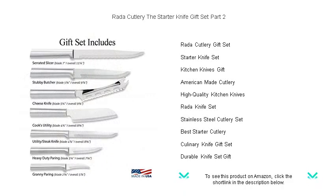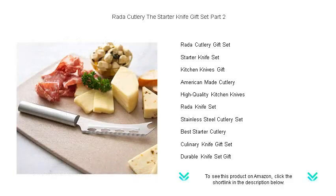Whether you're dicing fresh veggies, slicing through succulent meats, or crafting delicate garnishes, this set has you covered.